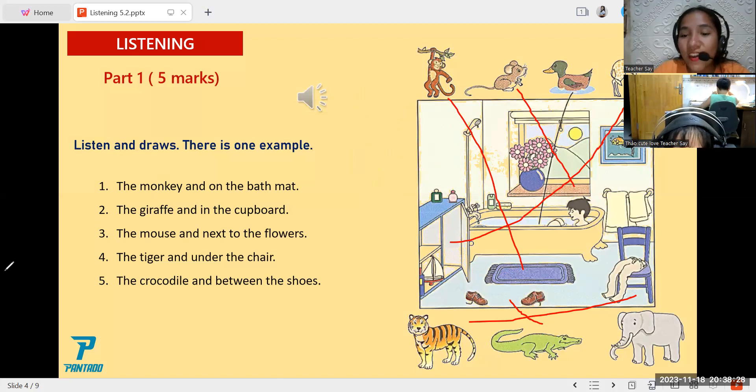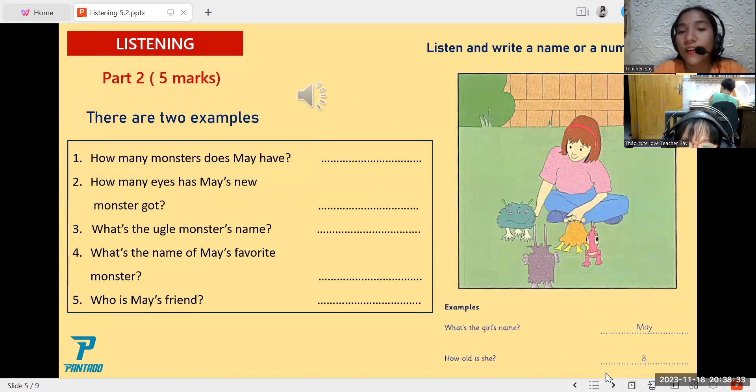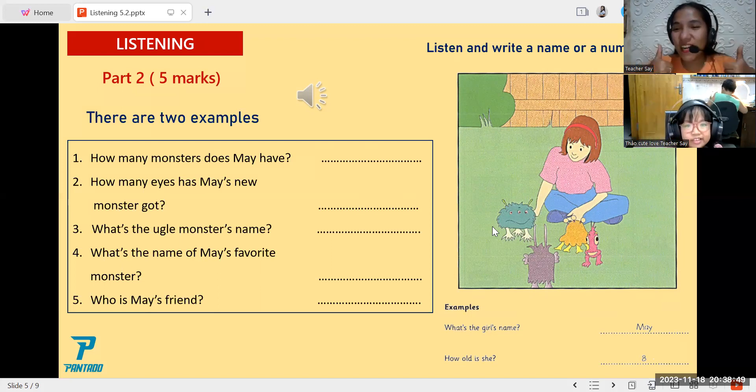Okay, so here we are. We are now in Part 2. All you have to do is listen and write a name or a number. There are two examples here. In order for you to hear the example, I'm going to play the audio. Do you understand?